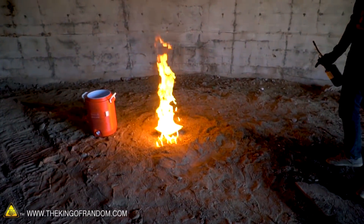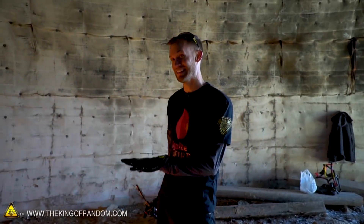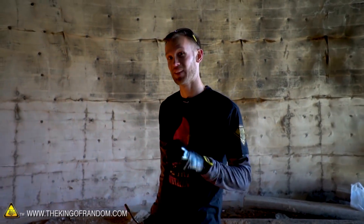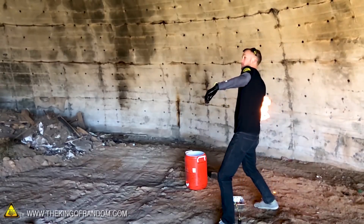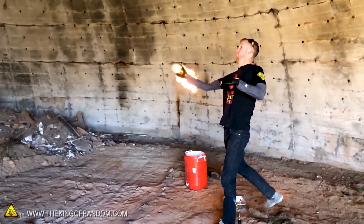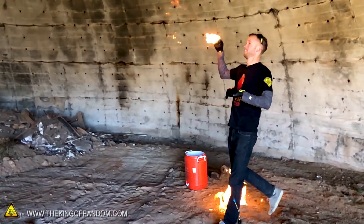I lit my can of gas on fire — that's just gonna burn now. But I know the idea works. I got a snowball, and it stayed lit all the way to when it hit the wall. I just need to have the pan of gasoline farther away from my source of fire, so I don't accidentally light it by holding a flaming snowball. Live and learn.